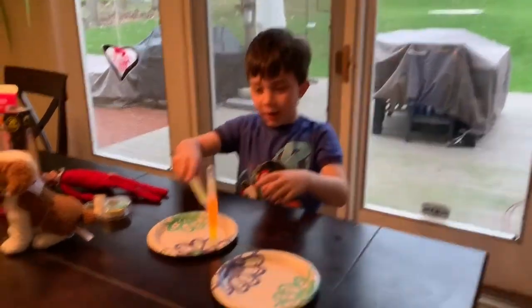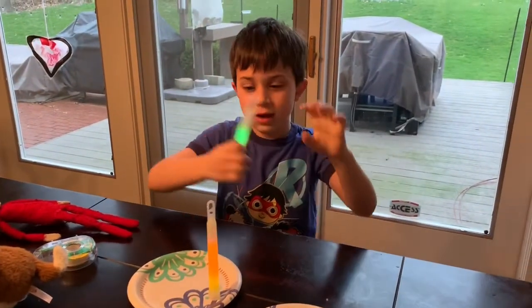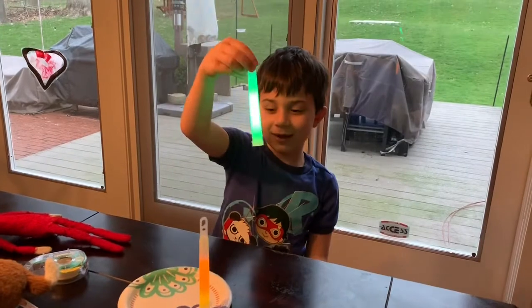So guys, I got one, so now let's do the glow sticks. Glow sticks, so if we can get his magic back, it goes out good.